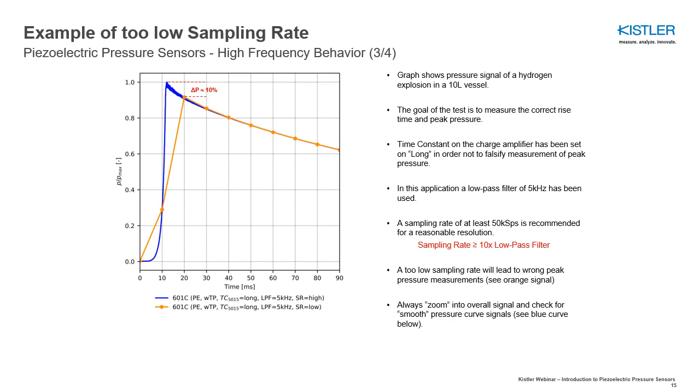The two pressure curves shown in this slide are from the same hydrogen explosion. The blue curve was sampled with a high sampling rate; the orange curve with a too-low sampling rate. As can be seen, a sampling rate which is too low will lead to the measurement of a wrong peak pressure. Setting the right low-pass filter and sampling rate is very important for correct pressure measurement.